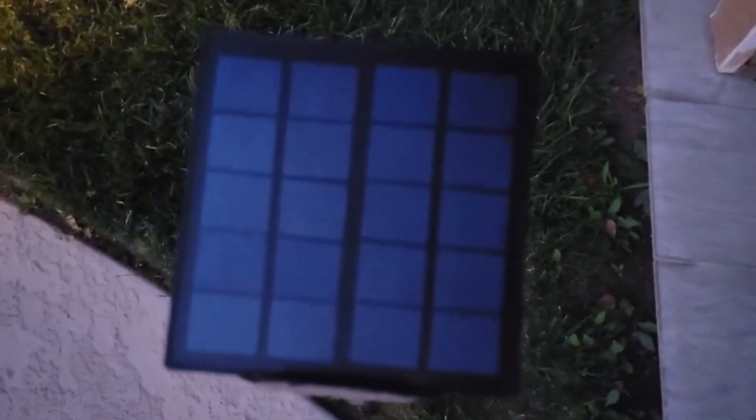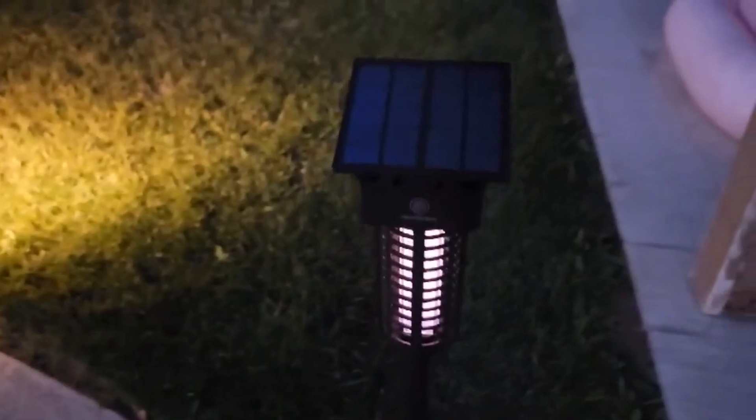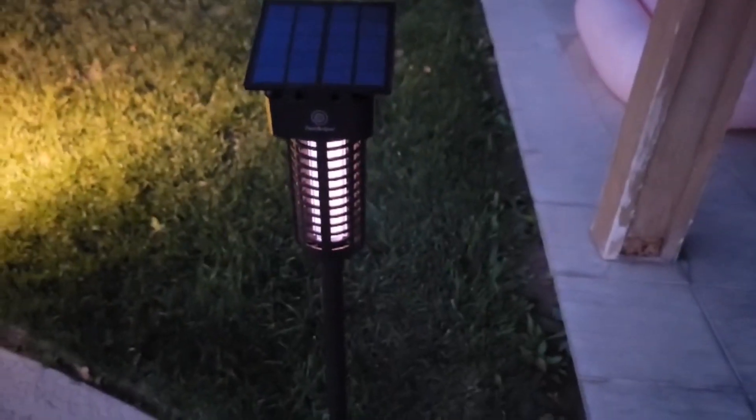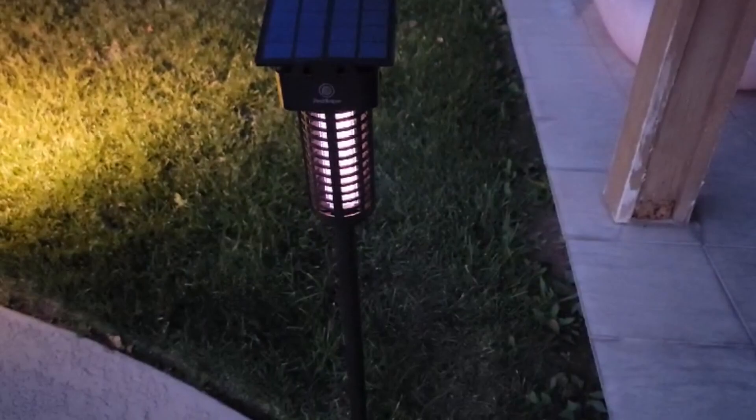Hey everybody, Scott here. Today we're going to talk about a solar bug zapper. We love solar here. We have so many solar yard lights and everything around the pool. It's great. But it's this time of year, the bugs start coming out.